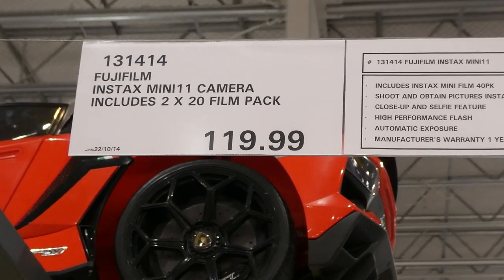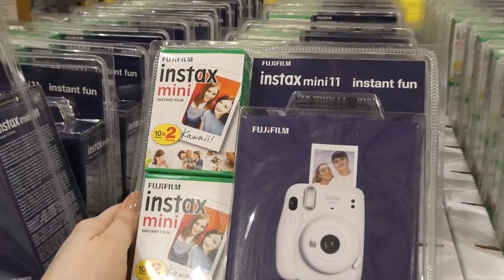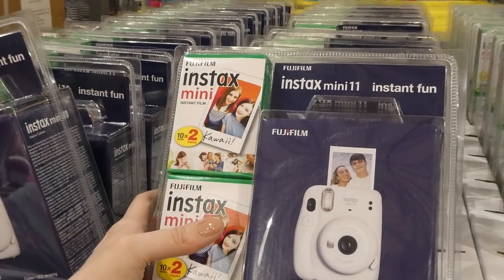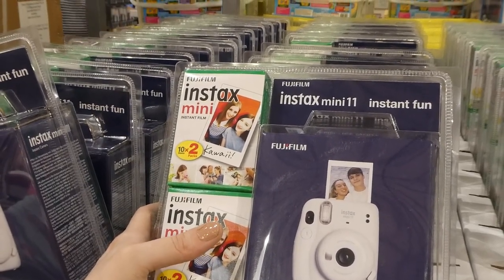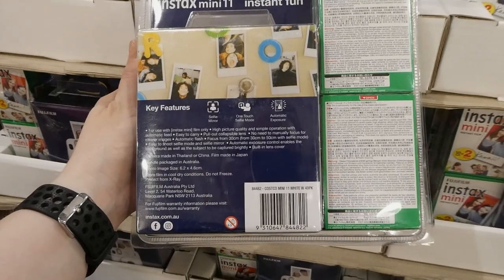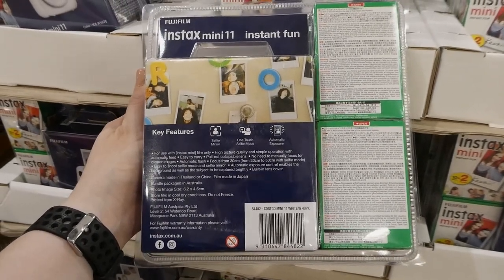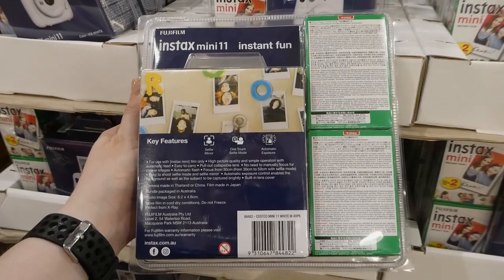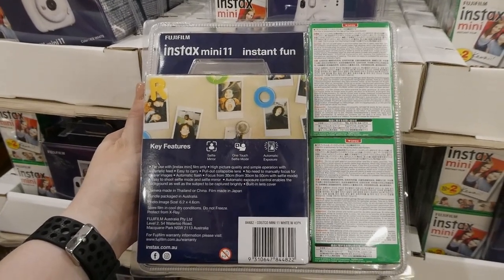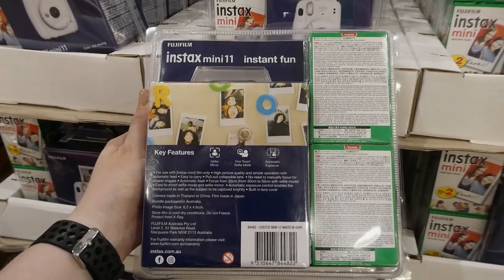The Fujifilm Instax Mini 11 camera includes two 20-film packs for $120. It includes 40 shots total so you can shoot and obtain pictures instantly — it's a Polaroid-style camera. It has a closeup and selfie feature, high-performance flash, automatic exposure, and a one-year manufacturing warranty. Features include a selfie mirror, one-touch selfie mode, automatic film feed, easy-to-carry collapsible lens, no need to manually focus, and focus from 30 to 50 centimeters with selfie mode.